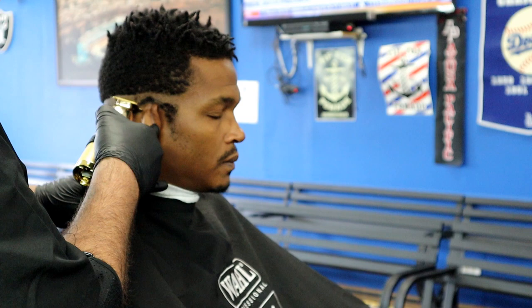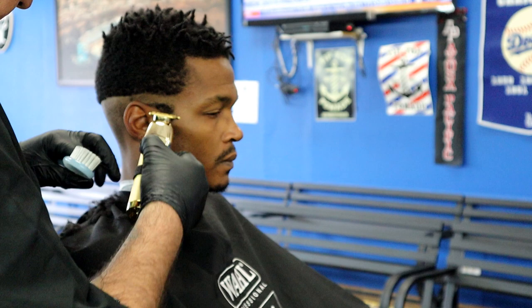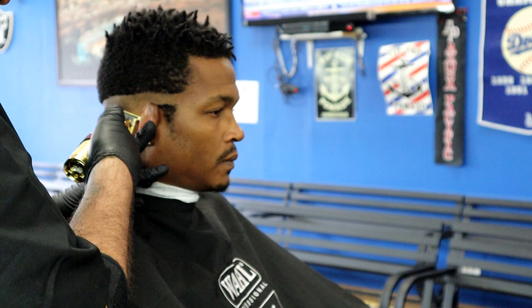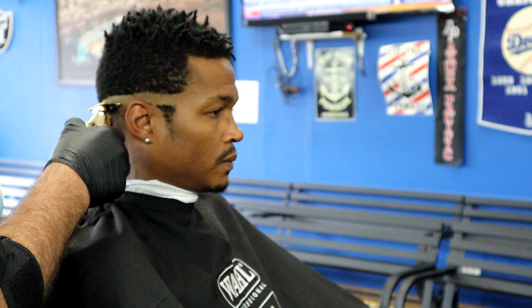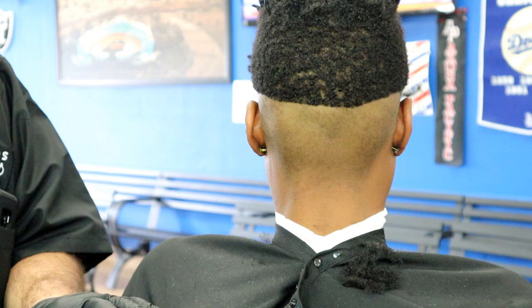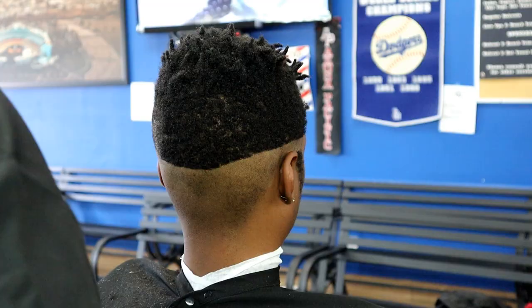Everything below the guideline is a zero — everything gets balded out below it. You could use any type of trimmer for this part. Some people even zero it out with the same machine they use to fade, but for this we're using the skeletonized trimmer — the newest one. It's difficult to get right now because it hasn't dropped yet; I think it comes out in July or August. There you can see it's all zeroed out nice and even.